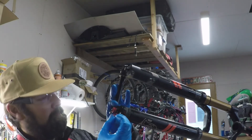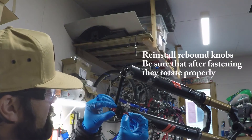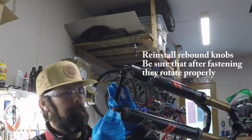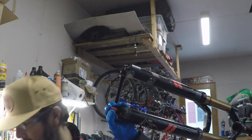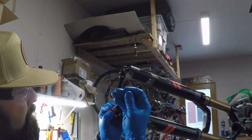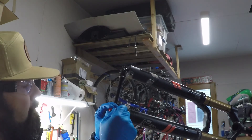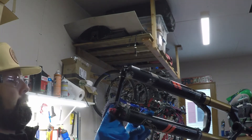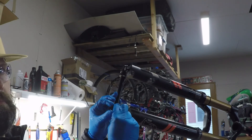Reinstall the rebound damper knobs — this fork has the cool high-speed and low-speed rebound knobs. Maintain the position they were in if this isn't your fork, so whoever is riding it can get back on and feel like it's the fork they gave you. Tighten down the fixing screw, then put your protective rebound cap back on — they don't have to be super tight, just snug. Super tight means you won't be able to adjust it on the trail unless you carry pliers. The lower side of the fork is now done.